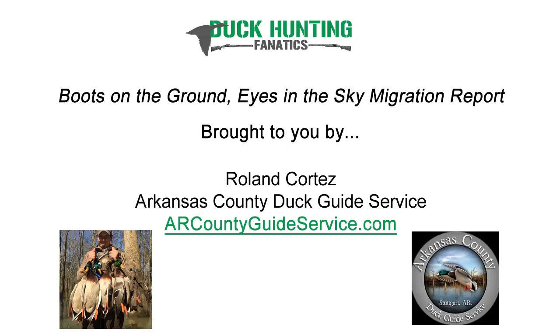Yep, exactly. And there are some places, like if you're hunting sea ducks, you're not going to be calling at all for any reason — it just doesn't make any sense. Thanks for sharing, and thanks for being here on the show with us today, Roland. We certainly do appreciate it.